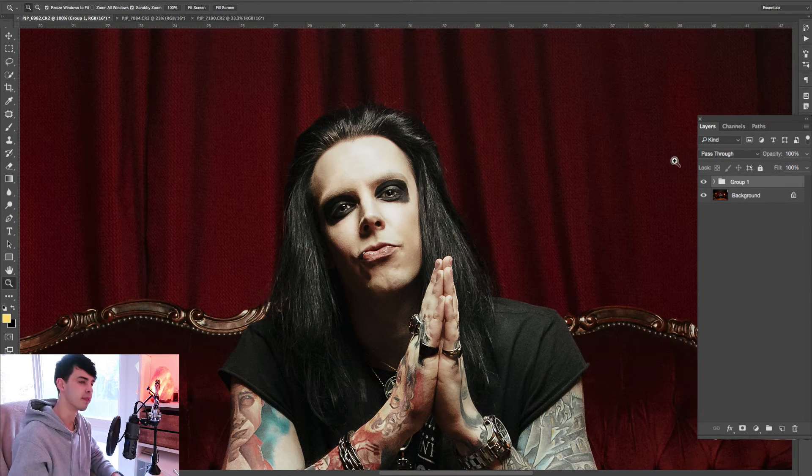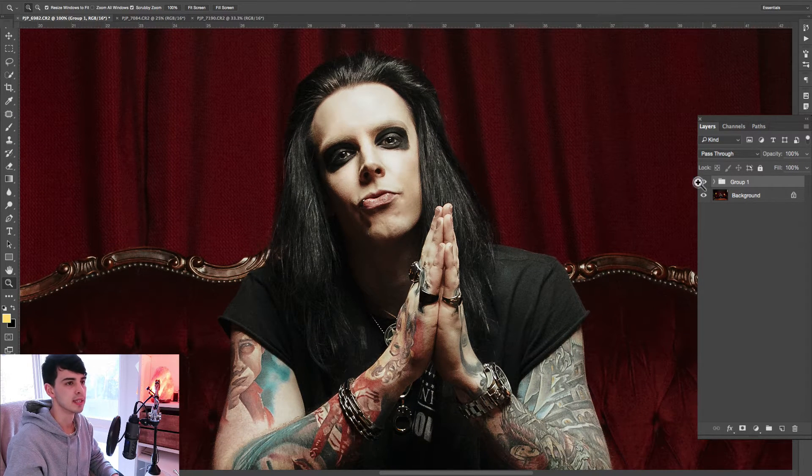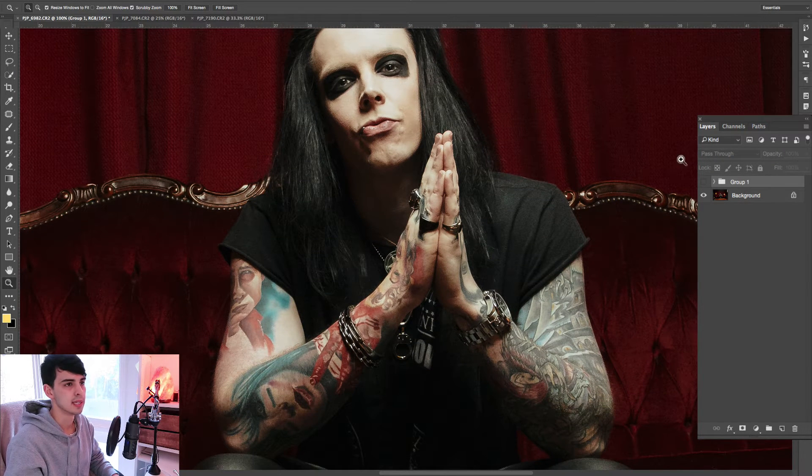This is a photo of Mitch from a band called Apollo on Fire. Just have a look at the skin, the shape of the face, highlights in the hair, and sharpen the details even in his tattoos. You can see there's some nice detail coming in down here.